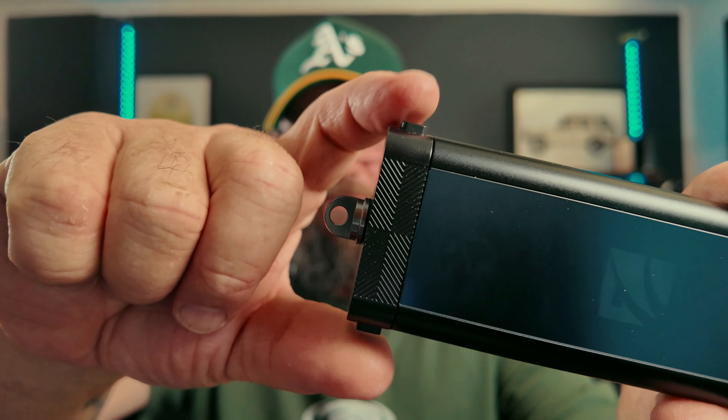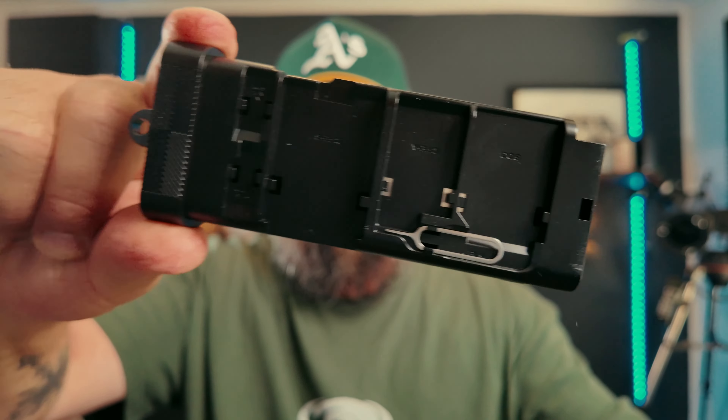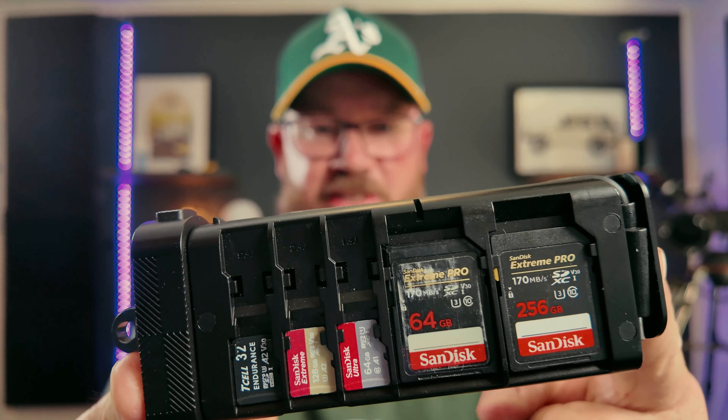But you push on the two little levers at the end there, push on those, and the whole thing comes out and it holds all your cards there.